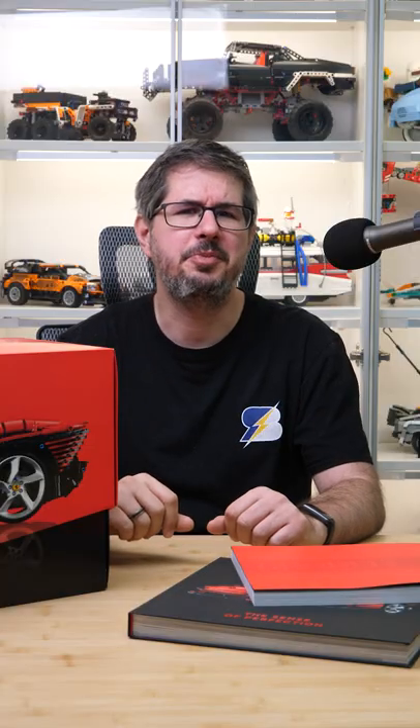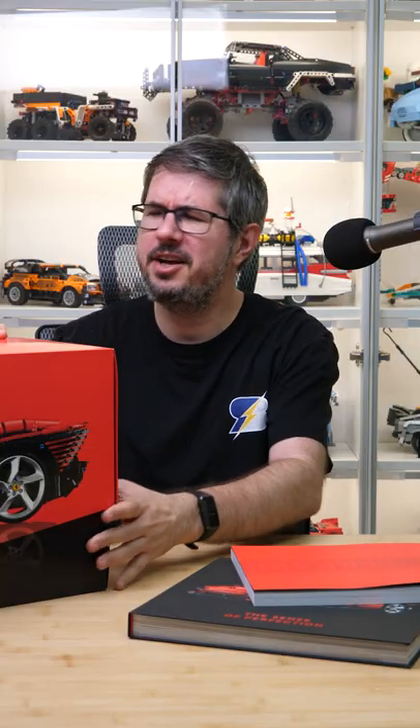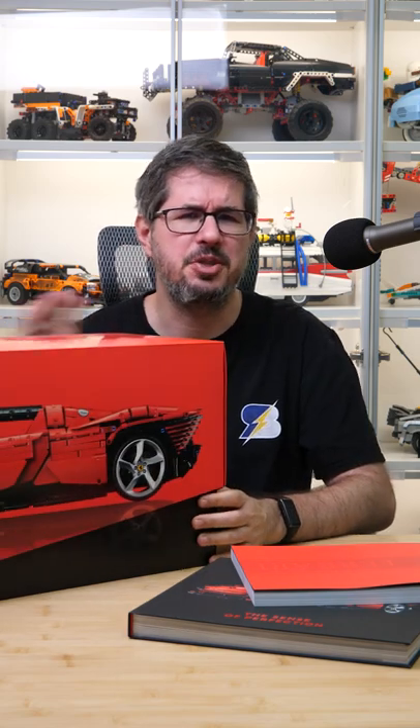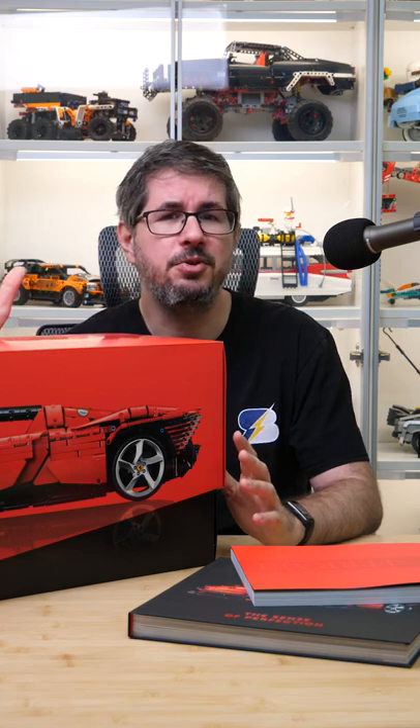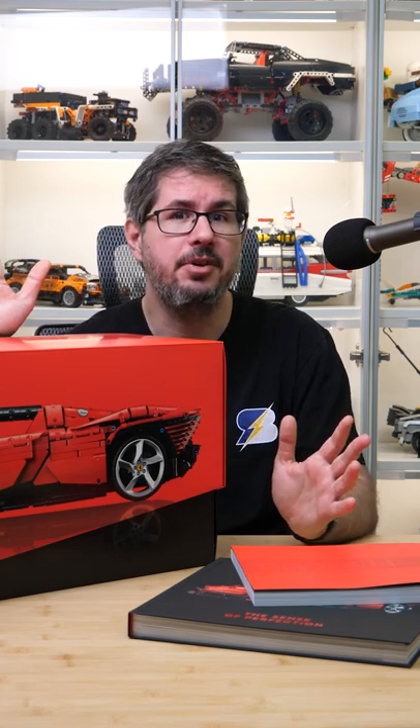What's up guys, this is Balazs from RacingBrick! So you bought your fancy new LEGO Technic Ferrari Daytona SP3 — congrats! But before you start building it, there's one thing you should know: there are errors in the manual.